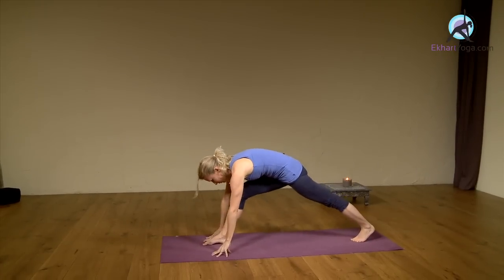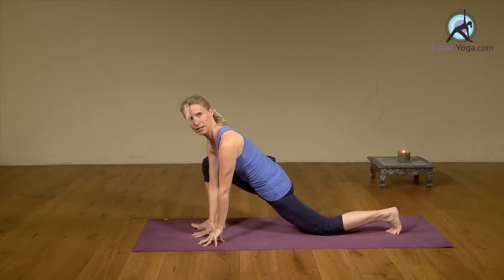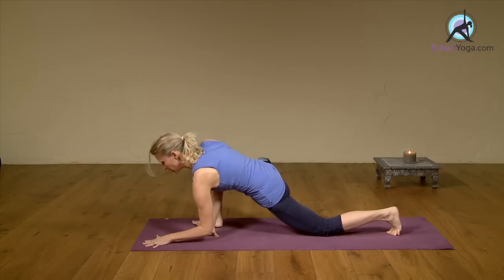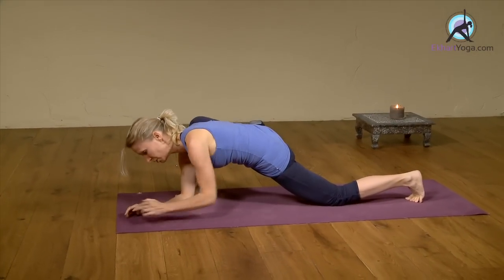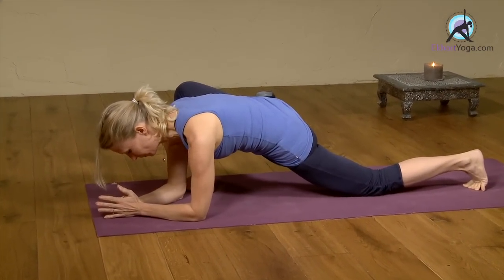Exhale, step your left leg back, feet hip width apart and drop your back knee. Place both hands on the inside of your right foot, turn your right toes out a little, knee out a little and come down. Either you can stay on the arms here — high on the hands — or you can even come down on the forearms and just allow the hip to open. Breathe.